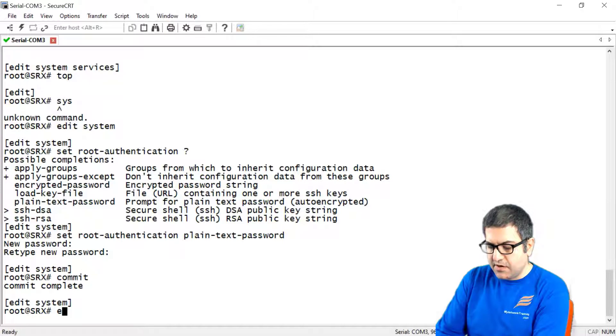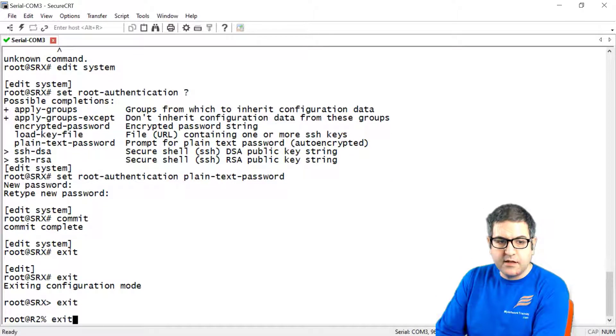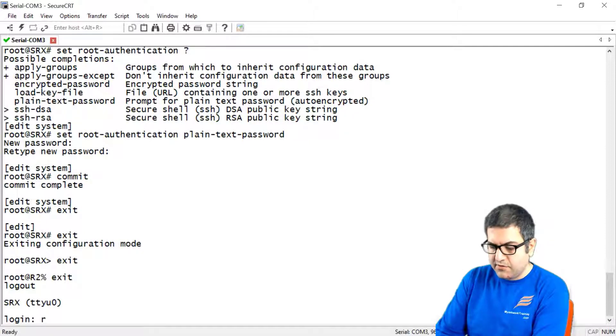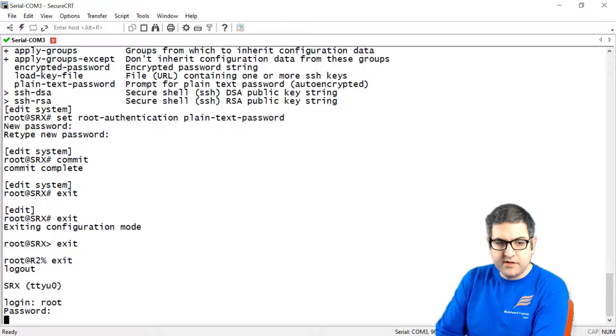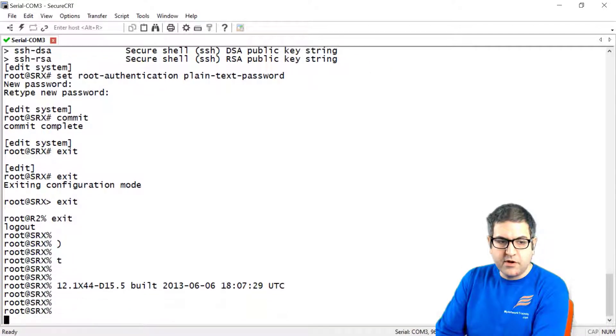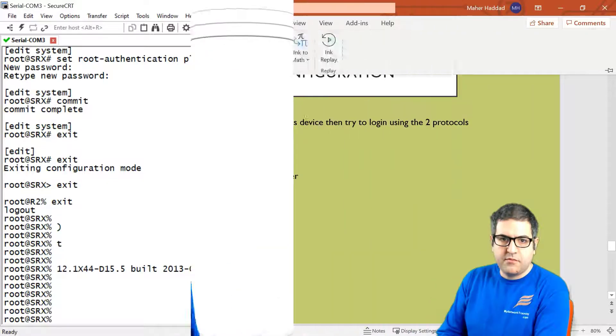Let's go out. We try root and then 'juniper123'. Here we go — we are now on the shell mode. That means we can connect to the router using root with the password 'juniper123'. Point number one is done.